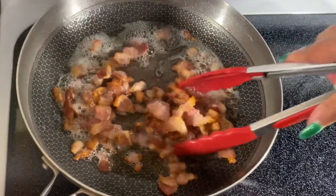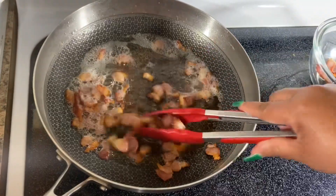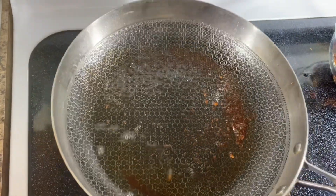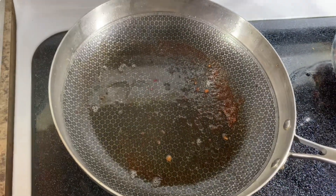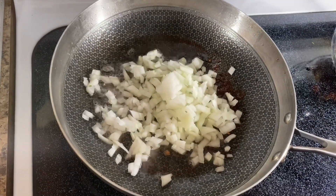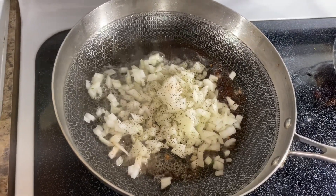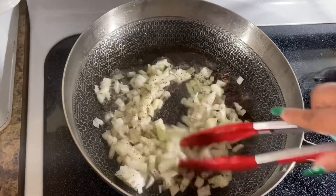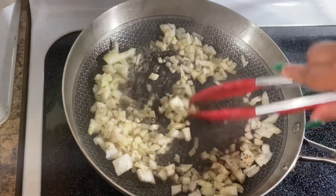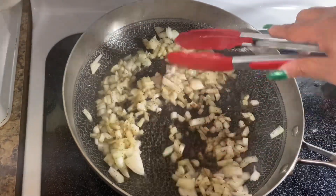Once your bacon is nice and crispy, go ahead and remove it. I removed some of the bacon oil and left about a tablespoon. Now I'm going to add in my onions with a touch of salt — that's going to help sweat them out — and some black pepper. Mix it up, making sure you're scraping the bottom of the pan to remove those brown bits. Sauté the onions for about seven minutes.